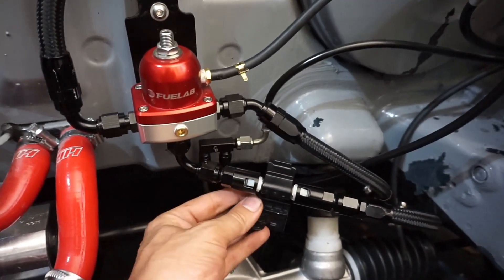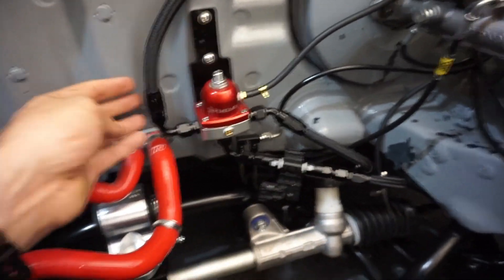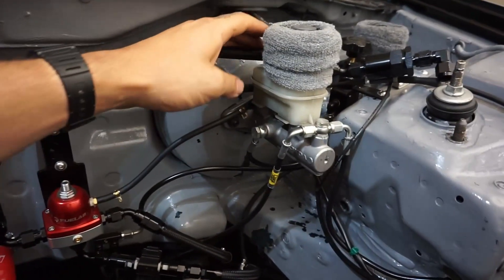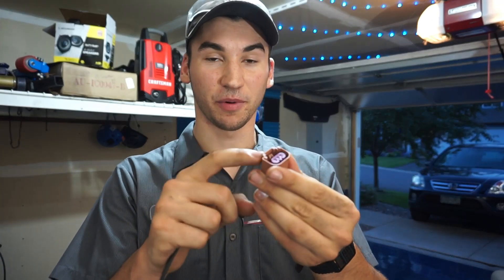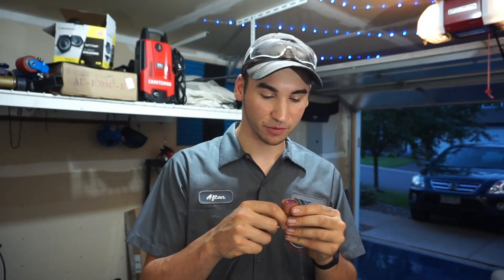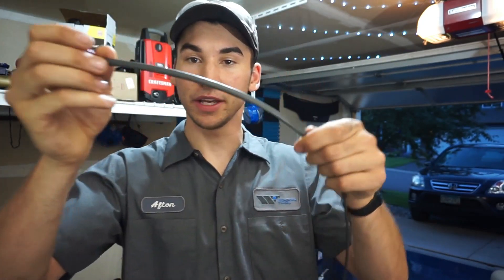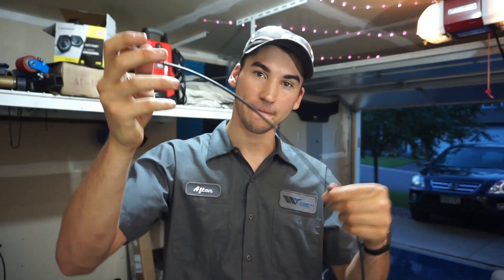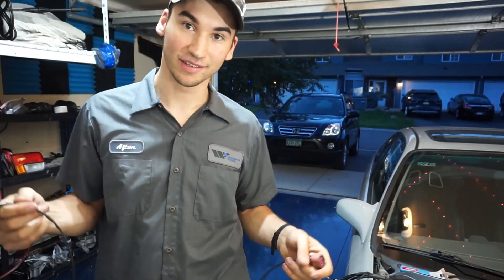Bracket's looking good. This is plumbed in nice and sturdy — none of the lines are rubbing on each other. Cleaned up significantly, especially with the line going up to the fuel rail. Now it's time to move on to the wiring. Taking a look at our wire harness here — this is the part that's going to connect to the ethanol content sensor we just installed. Since most of this wire is going to be exposed in the engine bay, I'm going to be slipping over some heat shrink tubing just to help weatherproof it. Not only does it keep the wires protected, but it keeps them nice and organized.